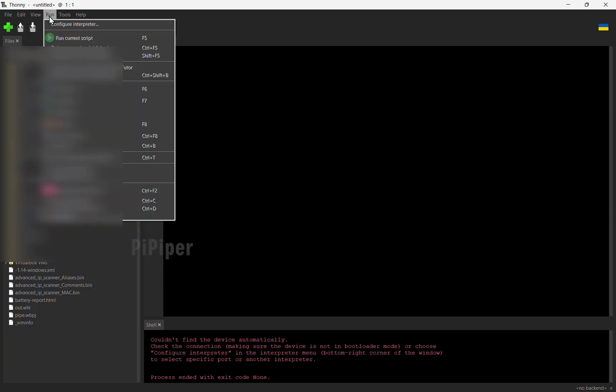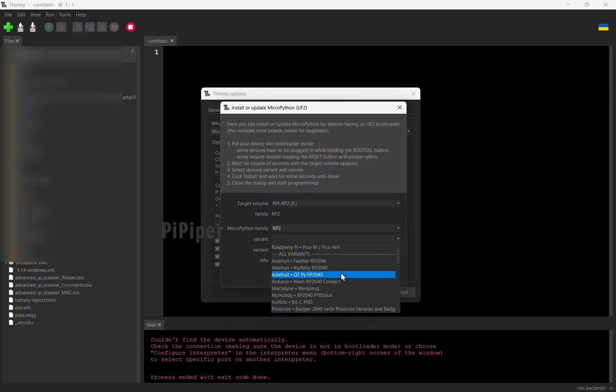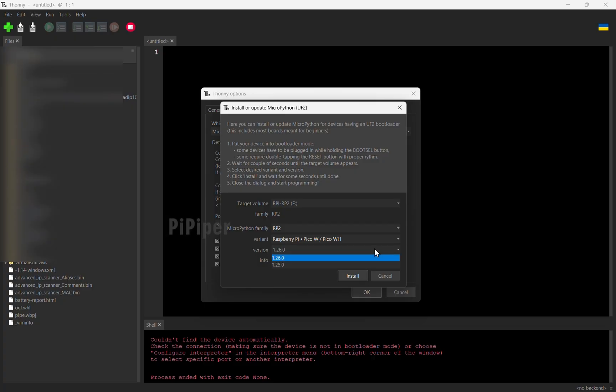Now open Thonny and click on the Configure Interpreter option from the Run tab. Select the options that I have selected to make Thonny recognise the Pico board.